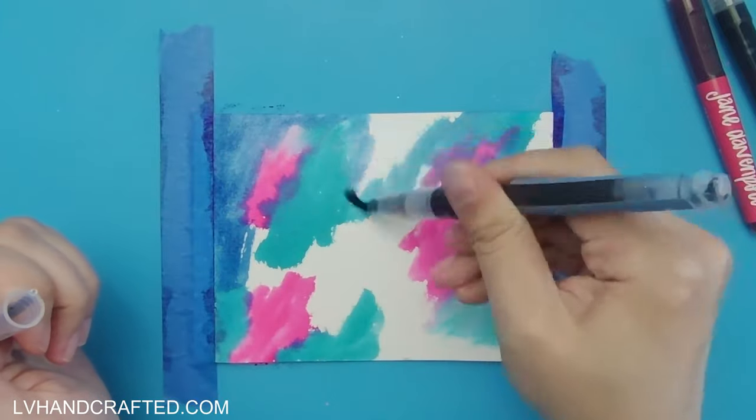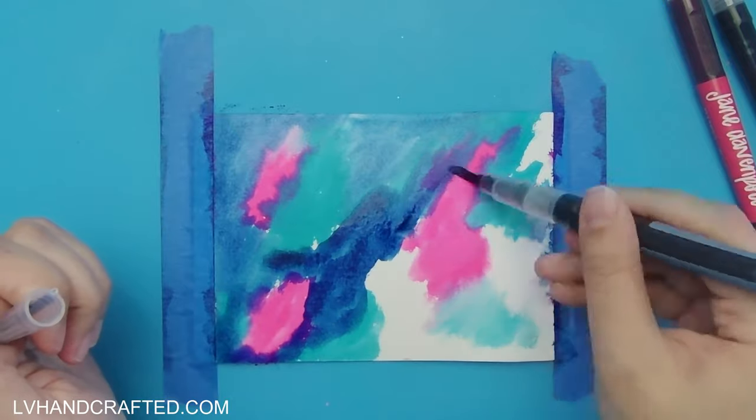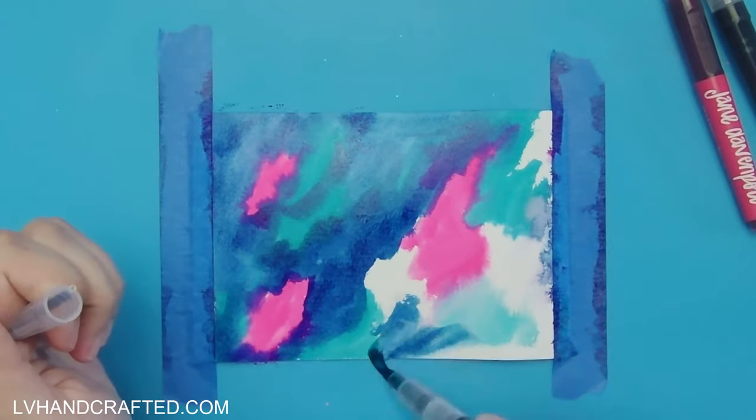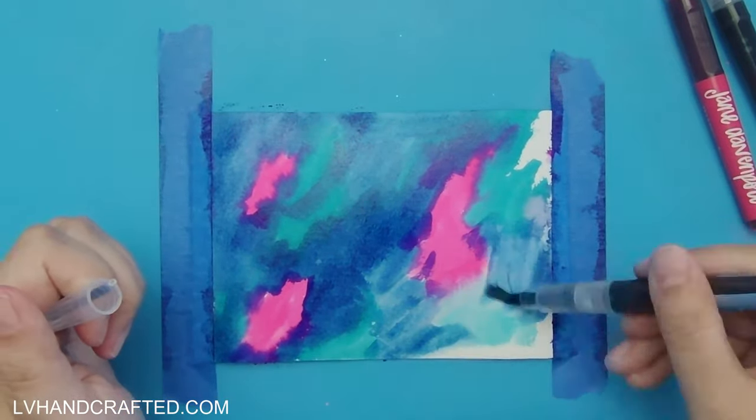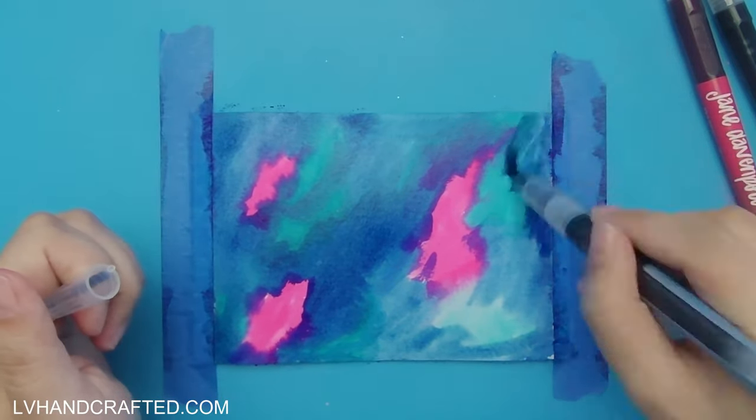I started with the two lightest colors — the really bright pink and teal — and now I'm going in with my mid-tone blue to cover up the rest of the white that's showing, and I'll start to overlap some of those lighter areas as well.